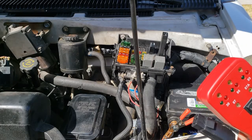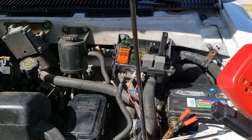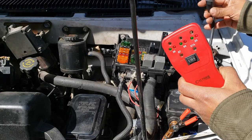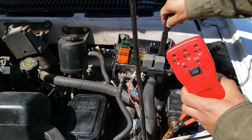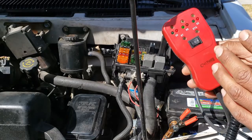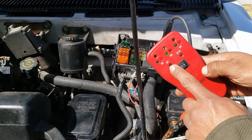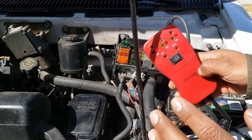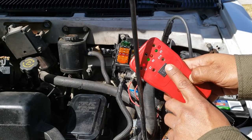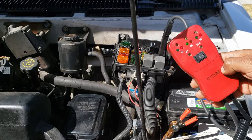Hook it up to the battery and substitute the appropriate relay. Here we're testing the starter-enabled relay. And now that everything's connected, with the push of this 87 button, the starter should engage. And just like that, we tested our starter.